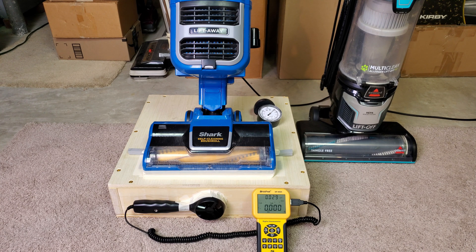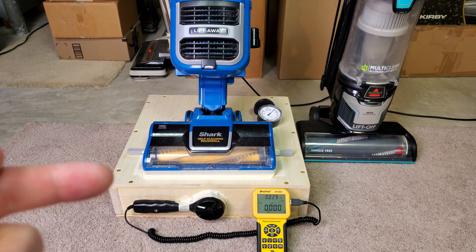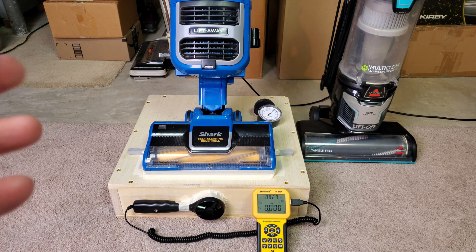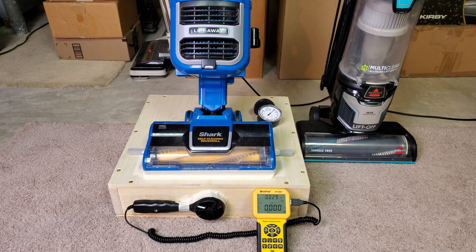I've got a whole bunch of airflow and suction tests to run on this machine, so let's get started. This machine has high and low power, and it also has a suction relief valve that's wide open or completely closed. Let's start with low power, suction relief fully open, and work from there.